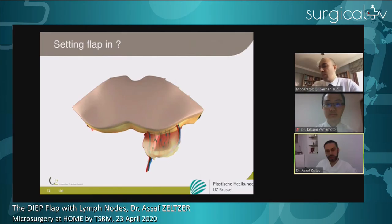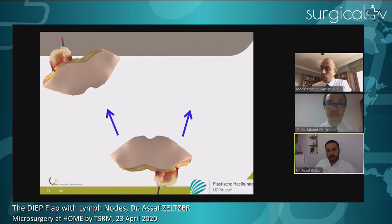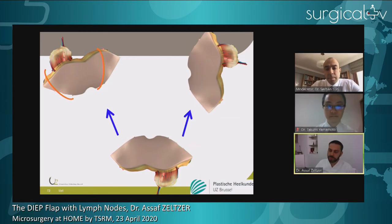How do you inset your flap into the recipient breast? If going to the contralateral breast relative to your harvested lymph nodes, you flip your flap upside down and inset it in a horizontal fashion, connecting the DIEP vessels to the internal mammary chain and the lymph node vessels to the axilla, discarding certain zones. If going ipsilateral to your lymph nodes, I inset the flap in a vertical fashion. So I change the inset orientation according to the side of the lymph nodes and the perforator selected.